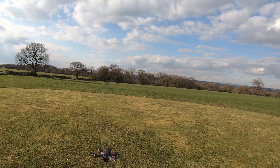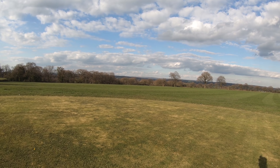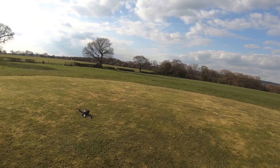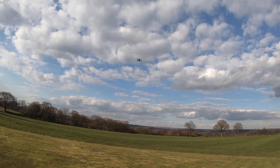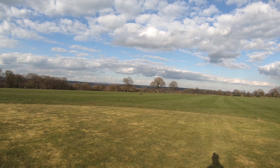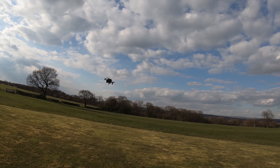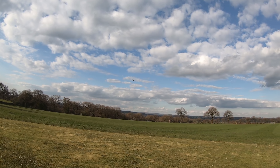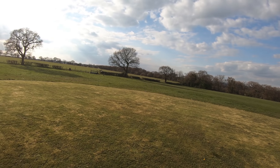If you just hover this thing around, you will get near to a 20-minute flight time. But if you fly it full acro on full throttle, you could have a four to five minute flight time — those are the flight times we see with our hobby drones. And our batteries last about 50 cycles if we're lucky.